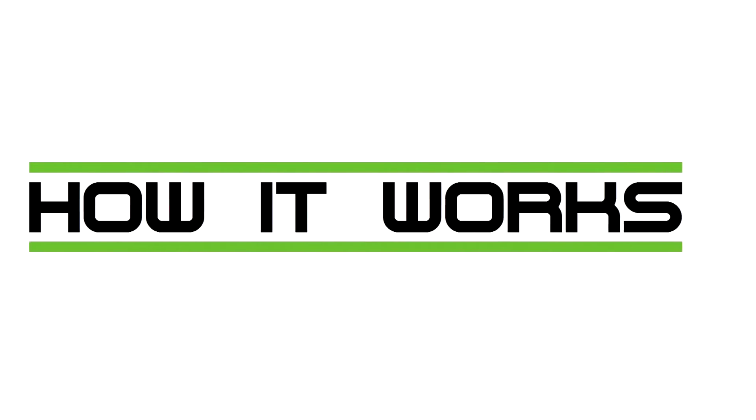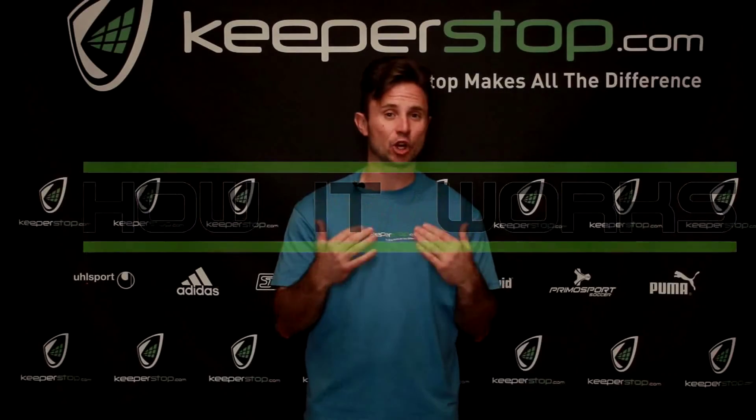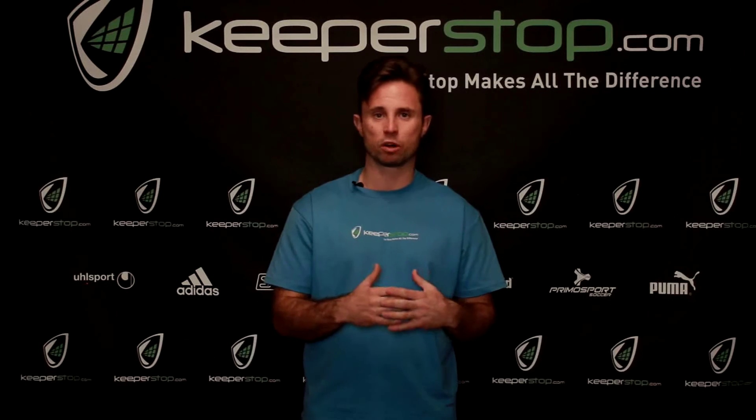I get a ton of questions on what finger protection is. People just blindly buy finger protection because they hear the word 'protection.' Stabilization is a better word; support is a better word for it.